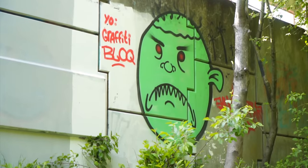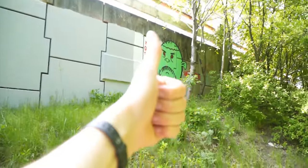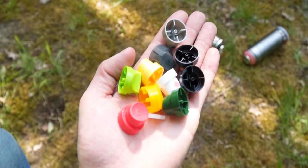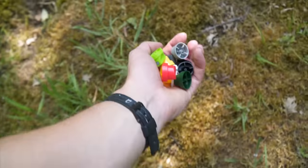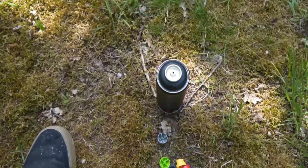I was really surprised that someone found my spot and gave me a nice shoutout. I'm going to put a throw-up on that wall using these 10 caps, and I'll do a pink fill-in with a black outline.